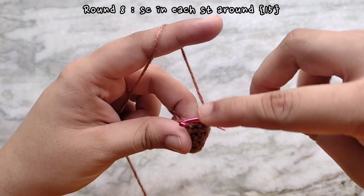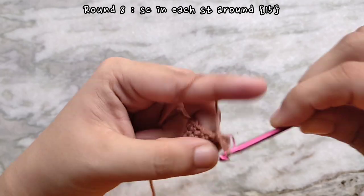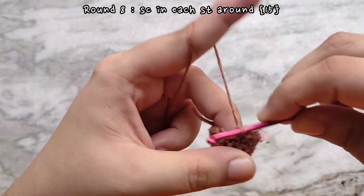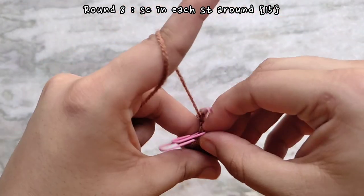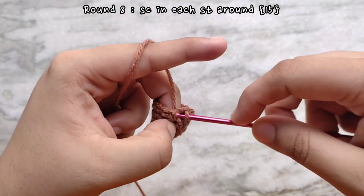For round eight, one single crochet in each stitch all the way around, same as rounds two, four and six. We are going to be keeping the stitch count constant. At the end of round eight you will of course have the same stitch count as round seven, which is 15.